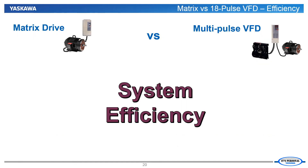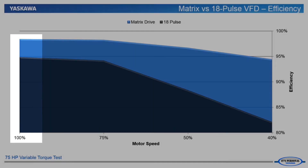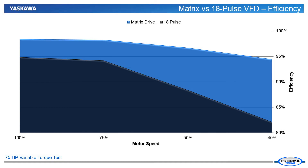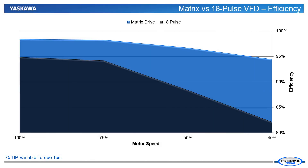Our next comparison will be the operational efficiency of a Yaskawa matrix drive versus a VFD with a multi-pulse front end. Here is an example of two 75 horsepower configurations — one in 18-pulse and the other the matrix drive — both operating on a variable torque load. You can see they both perform well at rated load. Still, the matrix drive is at least 3% more efficient at rated power. At lighter loads, the 18-pulse drive's efficiency suffers greatly. The matrix drive is still 94% efficient at 40% speed, while the 18-pulse has dropped down to 82% efficiency — a 12% reduction in efficiency. That is money out of your pocket.